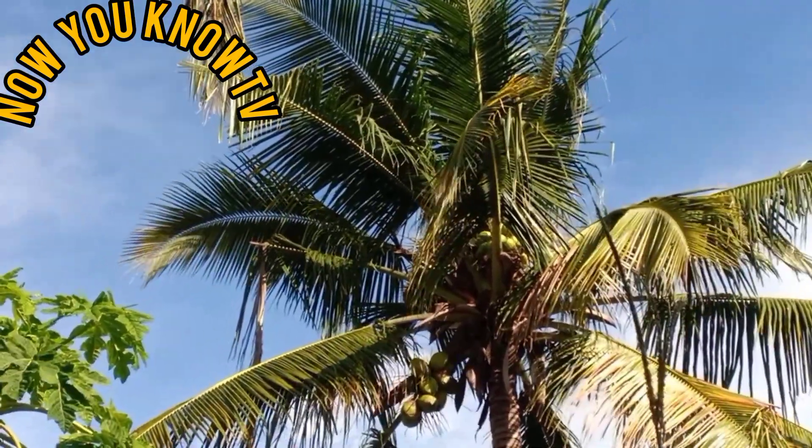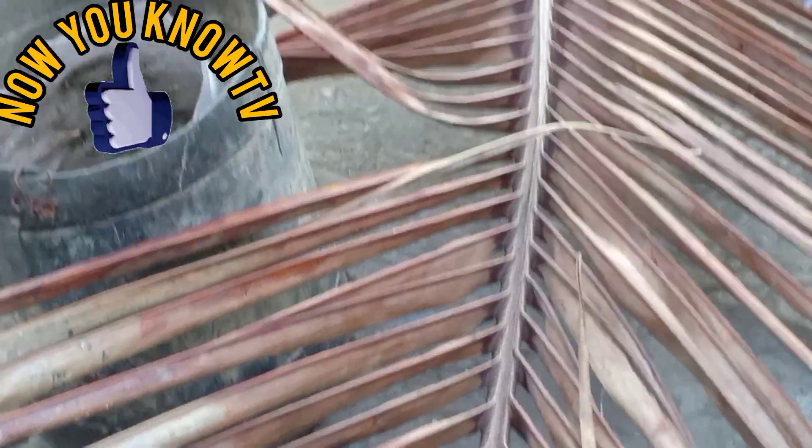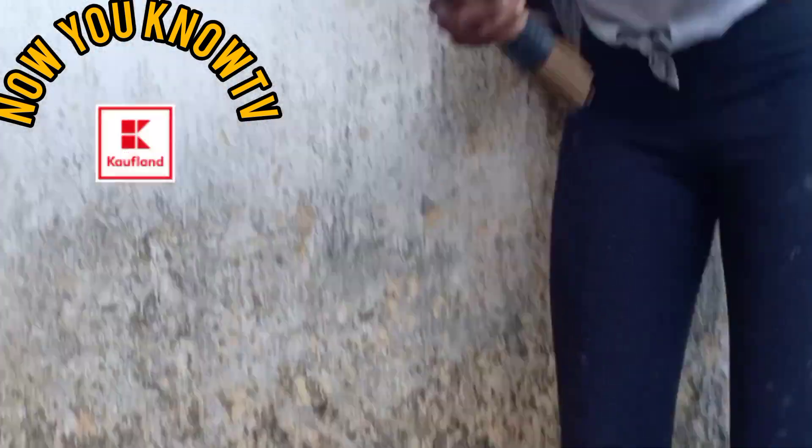That is how it's been done. Thank you so much, guys. Consider subscribing, liking, and commenting. Until next time — I hope now you know how to use the Kenyan broom. Bye-bye.